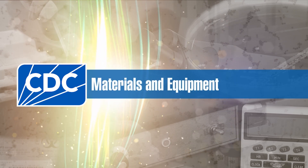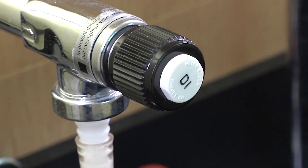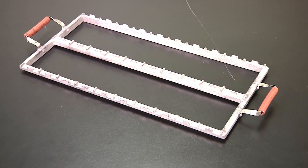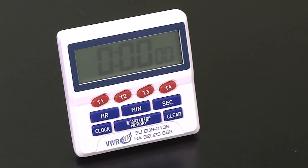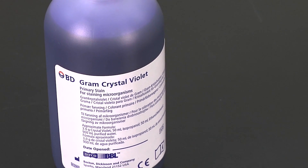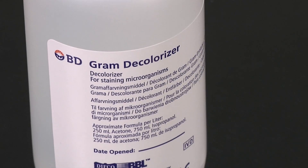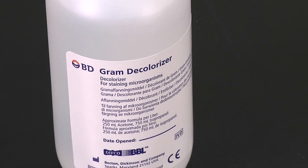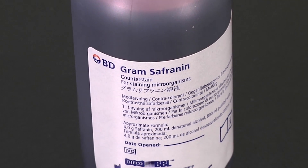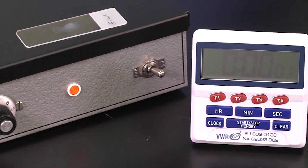For this procedure, you will need the following personal protective equipment, a clean water source, a slide rack, and a timer. For reagents, you will need crystal violet, Gram's iodine, a decolorizer which is usually a 50-50 acetone/alcohol mixture, and safranine or carbolfuchsin. Your sample should be a thin, heat-fixed bacterial smear.